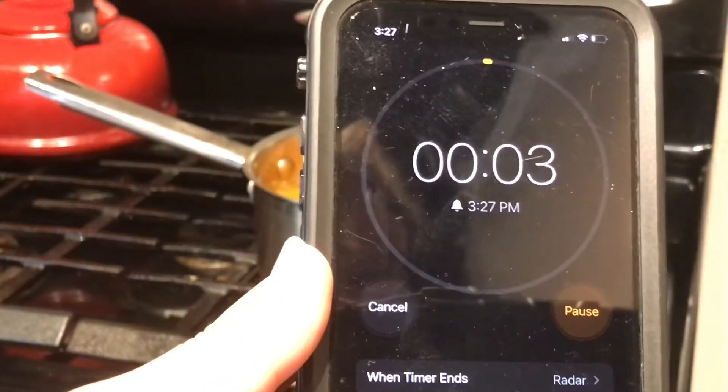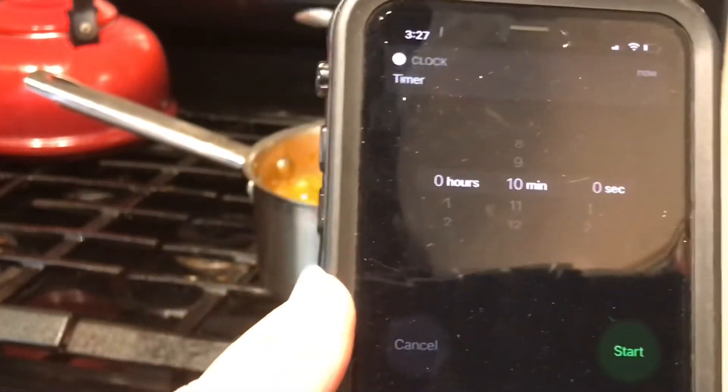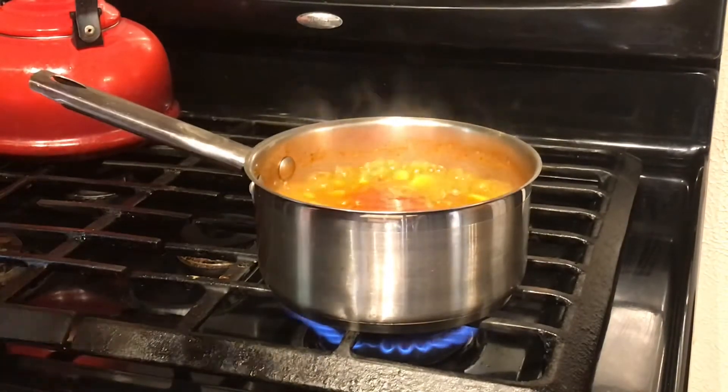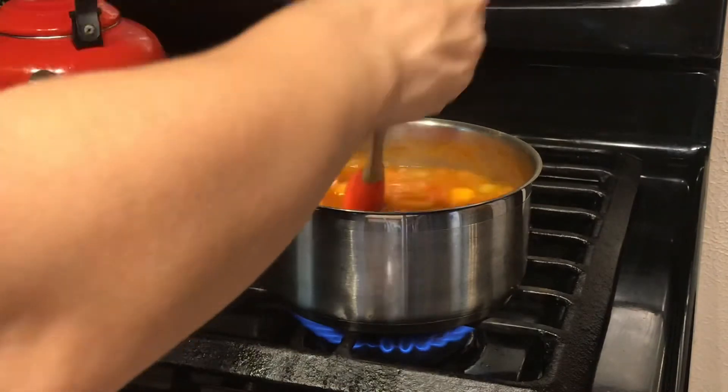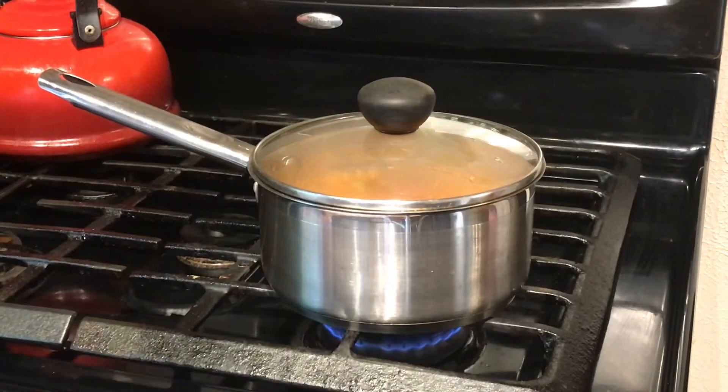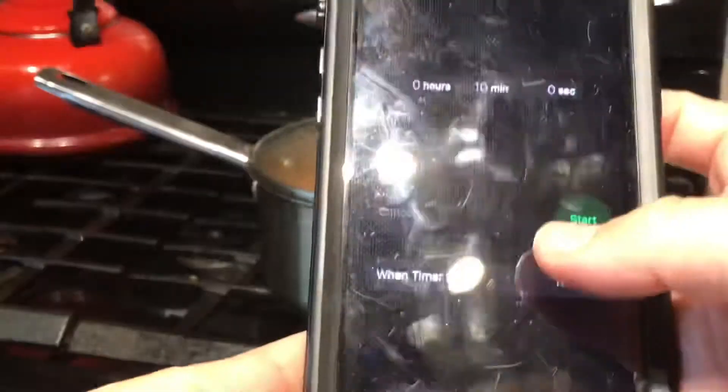Once our timer goes off for our beans, we're going to go back, give it one final stir, turn the heat all the way down and cover it. Then we're going to set the timer again for 10 minutes. There is no need to open it and stir it for any reason until our timer goes off again.